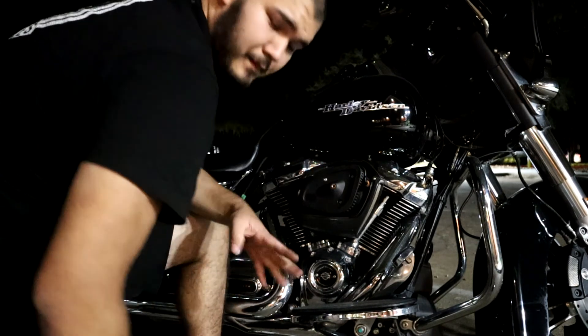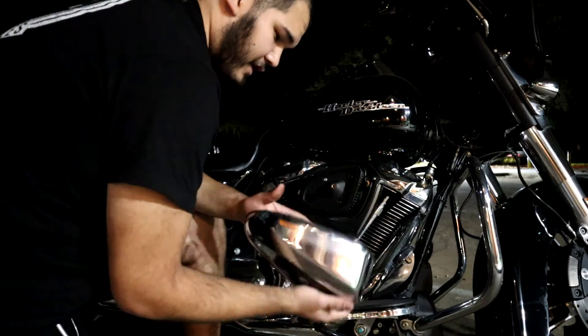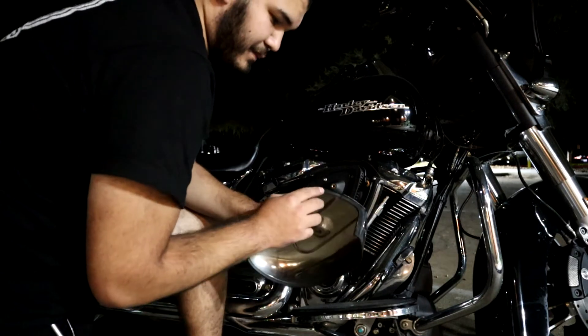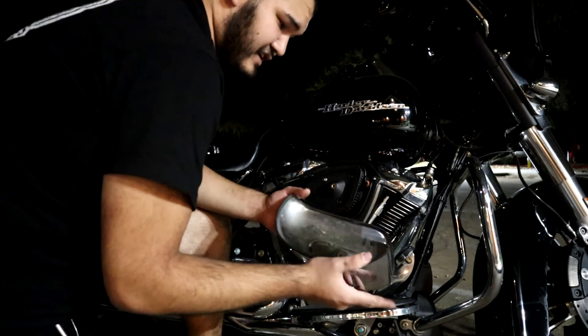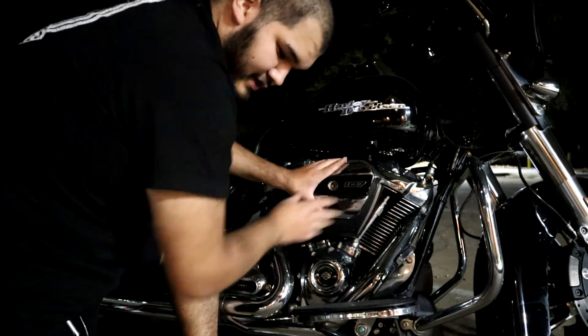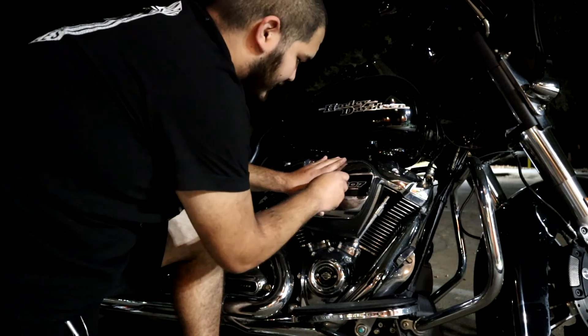Once you've got all three of those tightened up, it's fairly simple from here. Just put your top cover back on and put that Allen bolt back through. The key thing when you're putting it back on is to make sure this gasket doesn't move out on you - if it does, you're going to have a lot of issues with water getting into your throttle body. Set that on, make sure it's even, and get the bolt started.